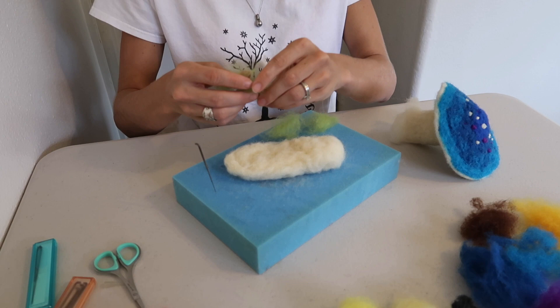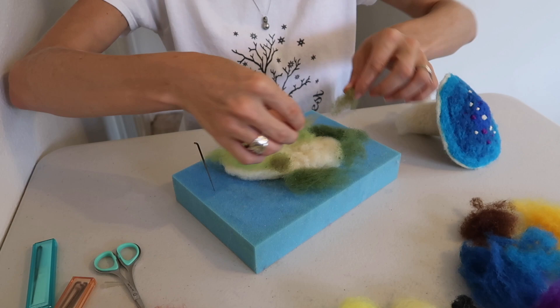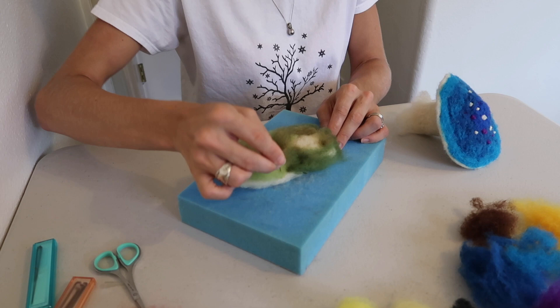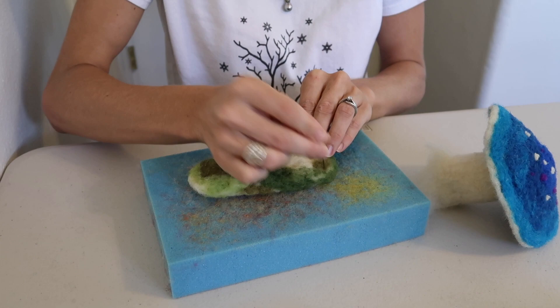Once you're starting to get your piece pretty solid, you can go ahead and start adding the green colors that you'd like to it. Go ahead and leave an open space around the base where the mushroom is going to be attached. Then go ahead and just start felting your color in. I have chosen to do a variation of colors. It's going to look pretty rough for this round, but I'm going to mesh it up a little further along in this process. I just want to get it covered in the greens.